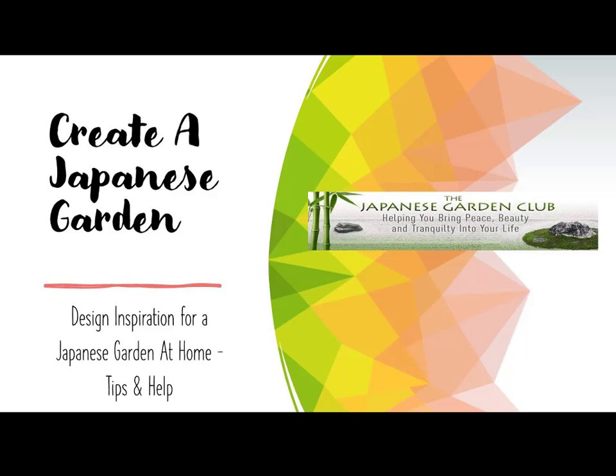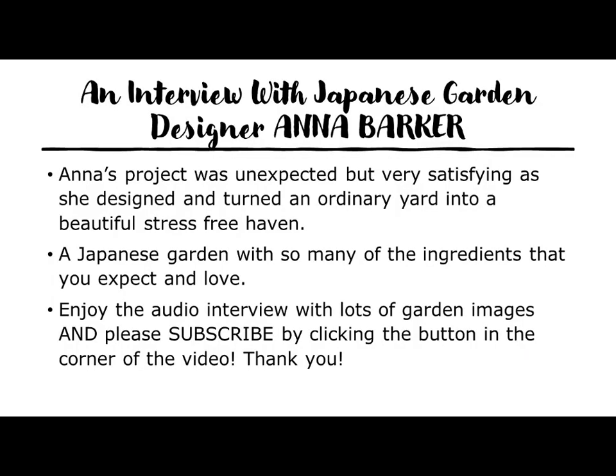A haven of beauty, a stress-free environment. This particular video has lots of pictorial examples of a project that was done by Anna Barker of Lush Garden Designs. You'll see the photos and hear the tips and the help that Anna, who's a superb professional, can give you. Please enjoy the video, and in particular the interview and the pictures. Thank you for watching.